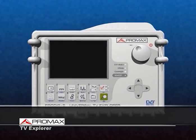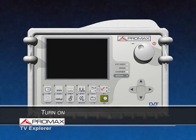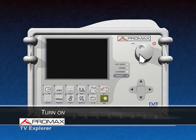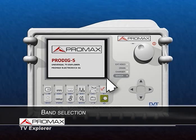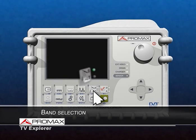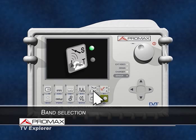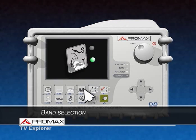The TV Explorer operation method avoids the use of menus to access different functions, which can be selected by just pressing one button. For instance, pressing the rotary encoder will switch the meter on and off. This button allows you to switch, at any time, between terrestrial and satellite bands. An LED will inform you constantly in which band you are located.